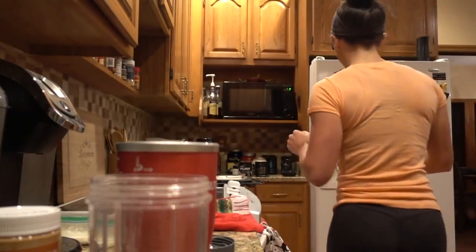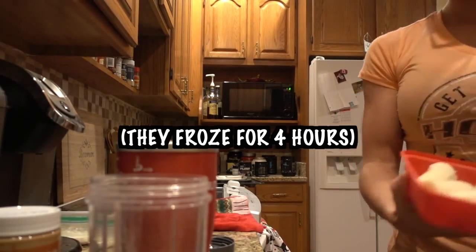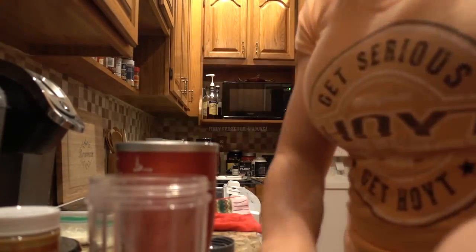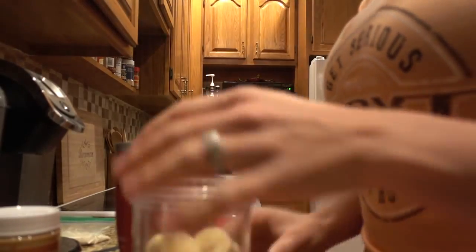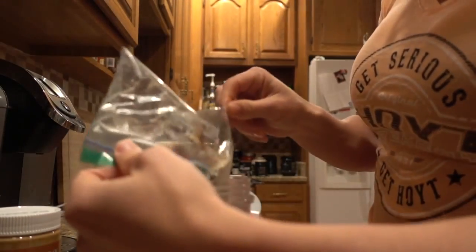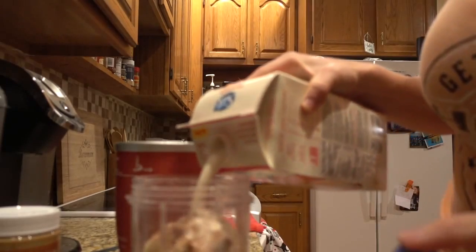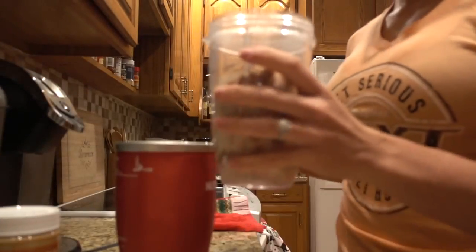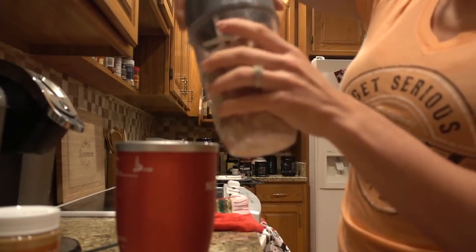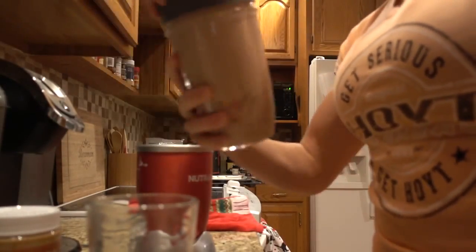Just want to show you guys how easy the frozen banana smoothie thing is. I'm making this for Josh, so I'm just going to use all of them. A tip — put your bananas in first and then do your powder. We'll use the baggie from earlier. This is all you would have to do in the morning. We're going to add a little milk, and in less than a minute your breakfast is ready.